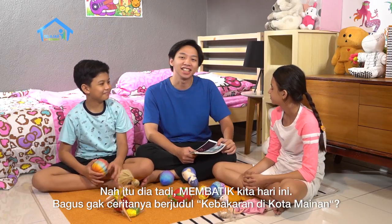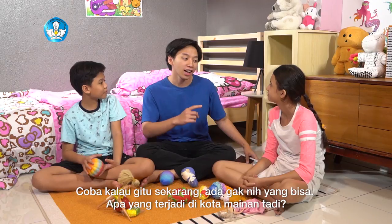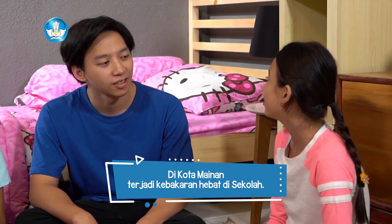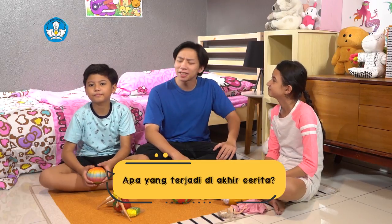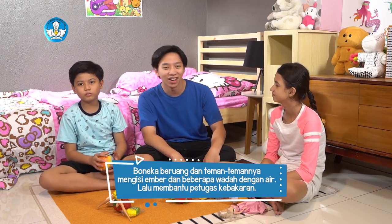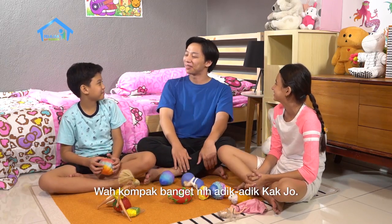Nah, itu dia tadi bacaan kita hari ini. Bagus gak ceritanya berjudul Kebakaran di Kota Mainan? Bagus kak, ceritanya menegangkan. Coba sekarang kalian bisa menceritakan apa yang terjadi di kota mainan tadi. Sinta, Dodi, dan teman-teman di rumah masih ingat kan? Sinta ingat kak, di kota mainan terjadi kebakaran hebat di sekolah. Ikan dan bebek berlarian karena ekornya terbakar. Namun kebakaran itu bisa dipadamkan oleh pemadam kebakaran. Bagus. Terus apa yang terjadi di akhir cerita? Boneka beruang dan teman-temannya mengisi ember dan beberapa wadah lain dengan air, lalu membantu petugas pemadam kebakaran. Ngomong-ngomong tadi ada nggak kosa kata baru yang kalian temukan di bacaan tadi?